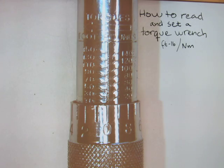In this video I will show you how to read and set a torque wrench in foot pounds and in Newton meters.